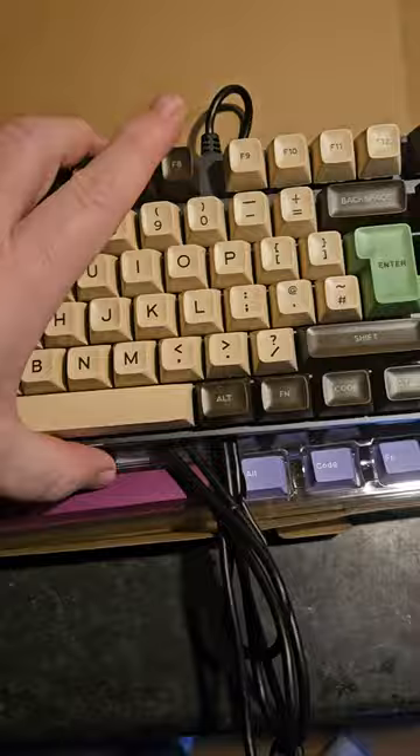For me, as I get older, I think these ones are nicer to type on. But apparently these are better for if you're doing gaming or whatever. They're not gaming caps per se — they're more just for a nice look. Thanks for watching.